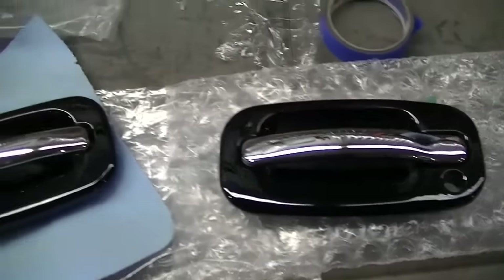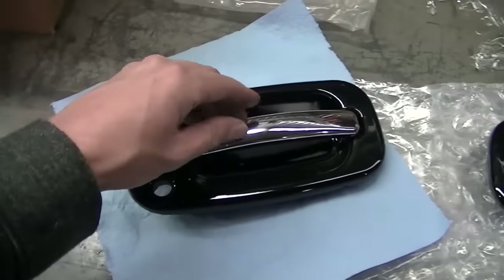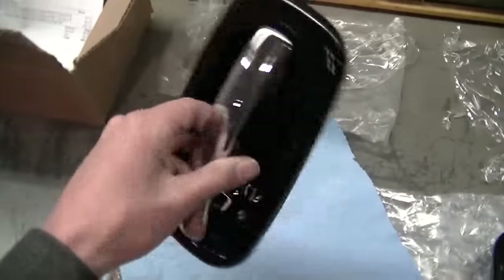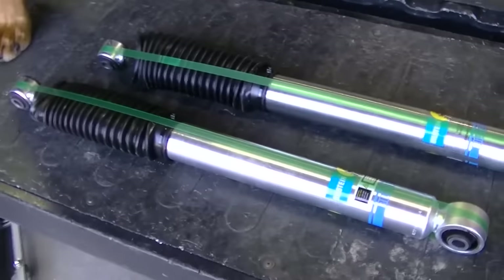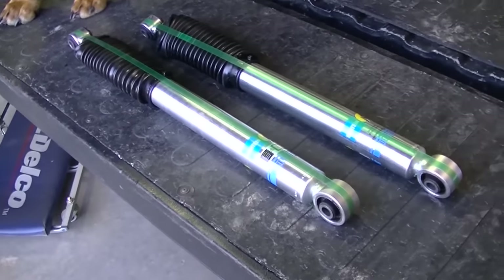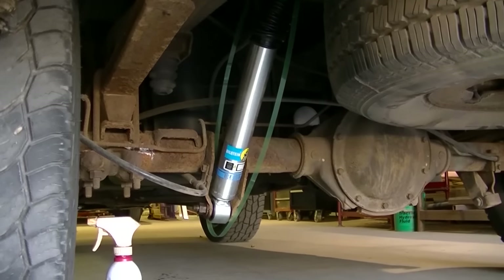I got my newly painted handles assembled — got the chrome handles on. These are the handles I just painted. I've also got a pair of Bilstein shocks for the rear. One down, one more to go.